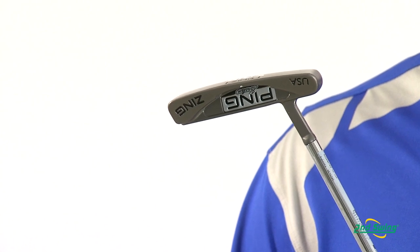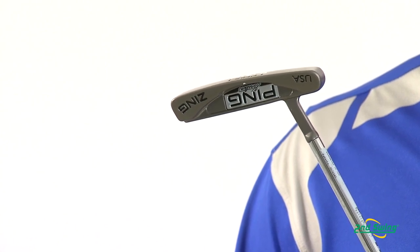A soft elastomer cavity insert sits behind the steel face, offering the golfer a consistent response and feel at their point of impact.